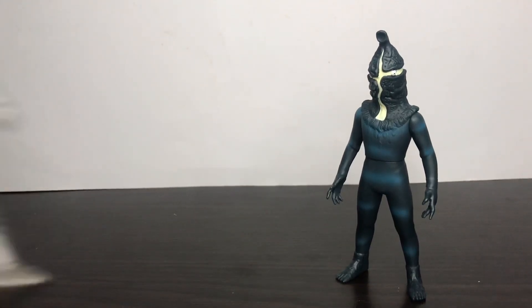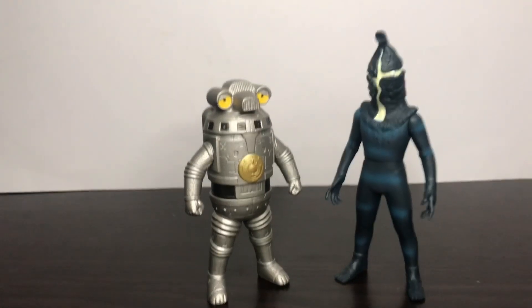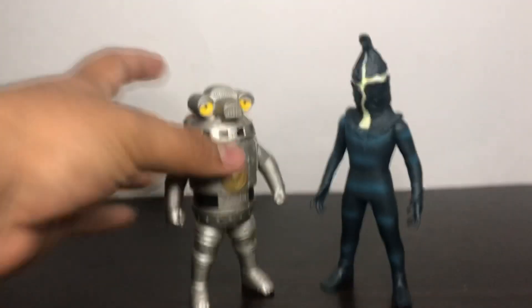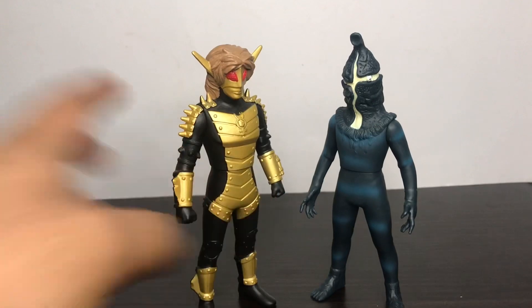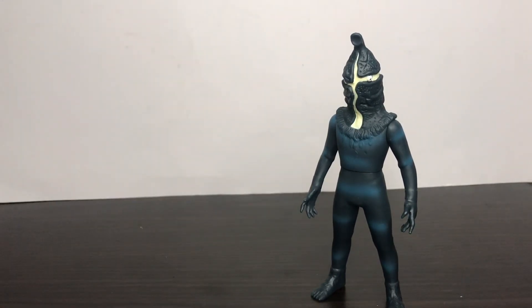Here he is next to Sevenger — you tiny guy. Here he is next to another alien in my collection. The size looks good overall. And here he is next to Ultraman Z Alpha Edge.